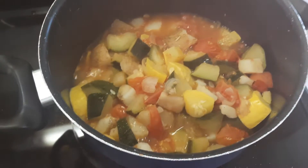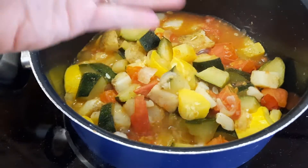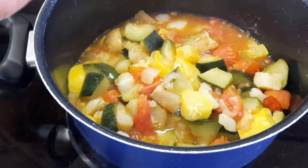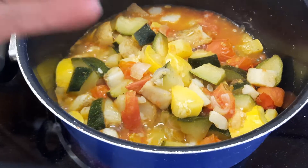Smell that. Smell this. Ooh, you're getting steamed up. Here, another whiff — let me get it to you. Give it a good smell. It smells so good.